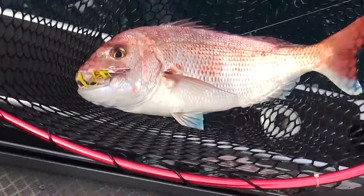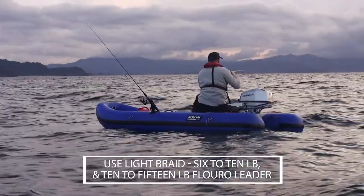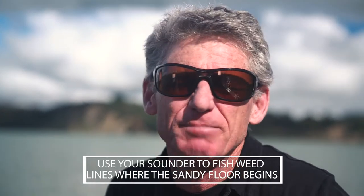So what do you call light? Is that a 15-pound fluorocarbon leader onto about a 10-pound braid? Yeah, that is light, but you can still go lighter. If you're not fishing in amongst kelp forests and big rocky reefy areas — a lot of the good fishing is just when you're offshore a little bit and drifting out onto the sand — there's not a lot that the fish are going to bust you off on.